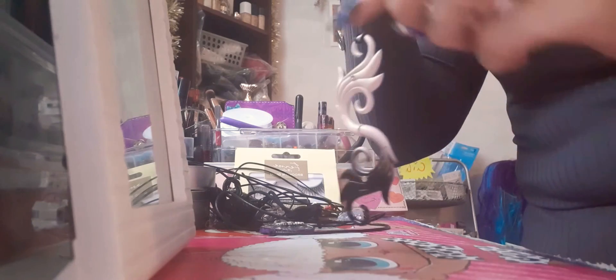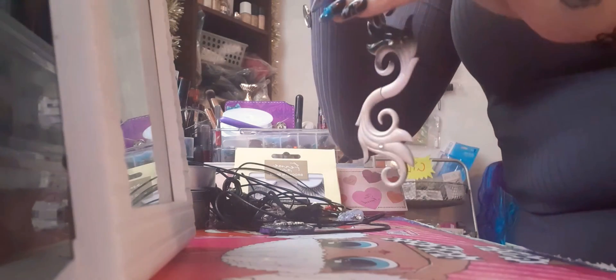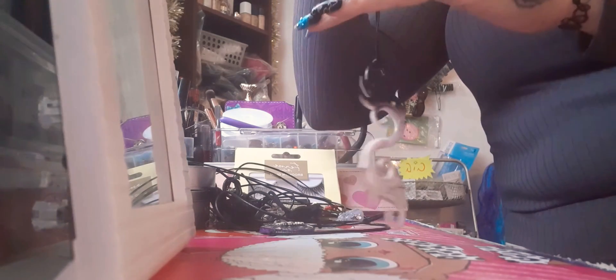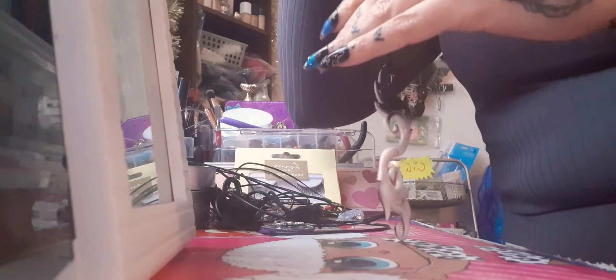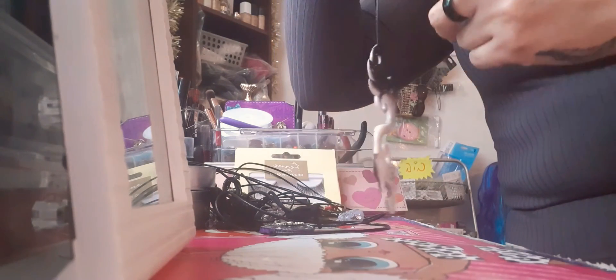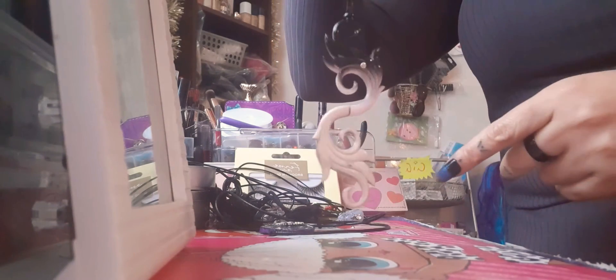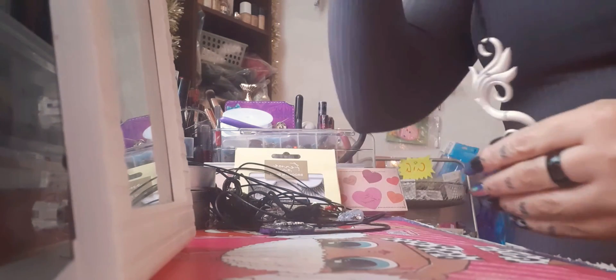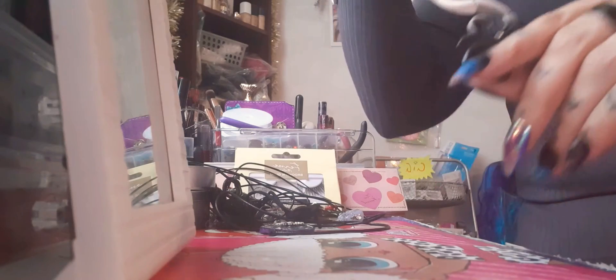These were a pair of earrings I didn't like — I didn't even wear them once. So I decided to glue them both together and use it as my gothic rock chick kind of piece. I know it's plastic but it looks really nice — I like the design. I quite like wearing it with a choker and then something long.